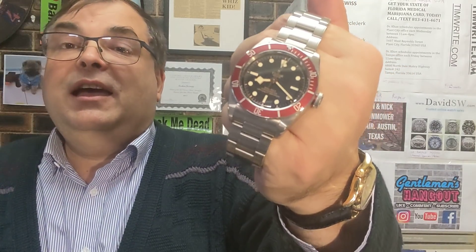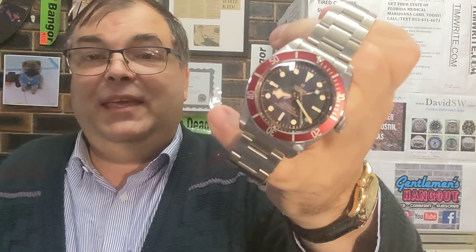Now is the time to do that. So what have I got? What do I want to sell? Firstly, I got a Tudor — a Tudor Black Bay. This is the 41mm Burgundy. Here we go. This is the Tudor Black Bay Burgundy. Full links — I've got all the links put in there.